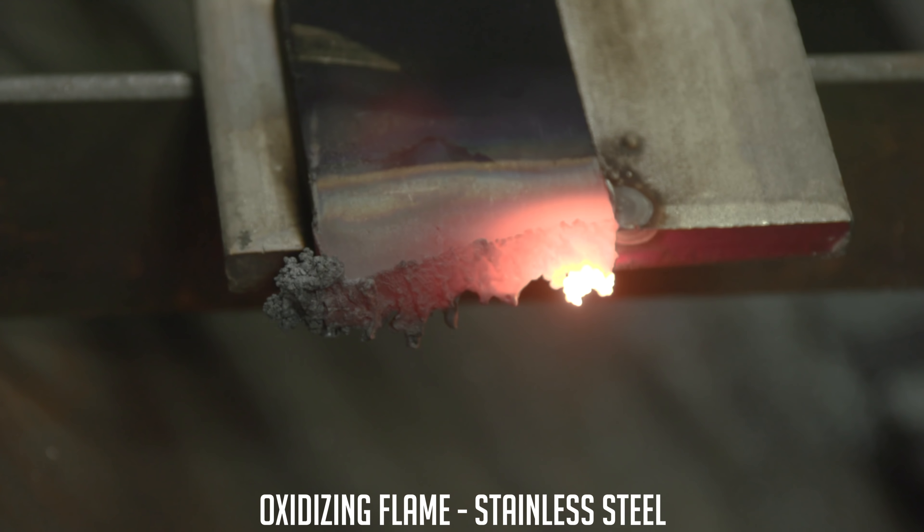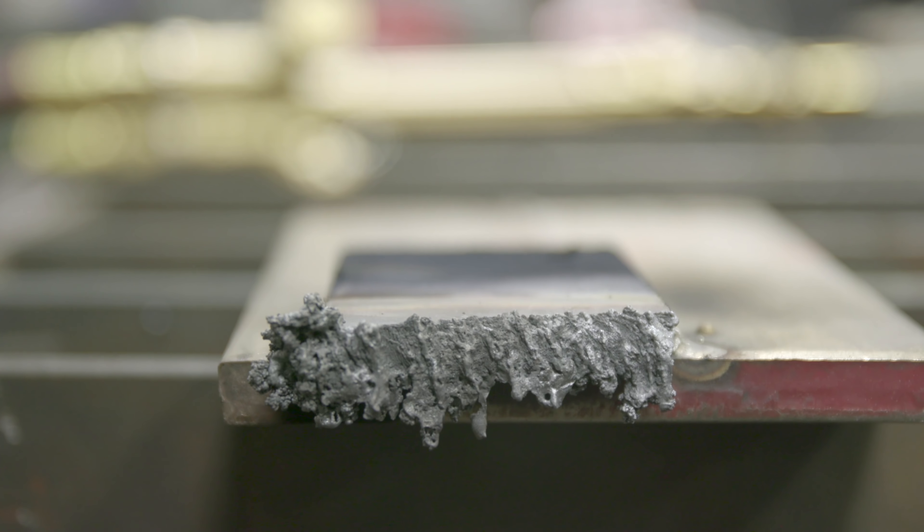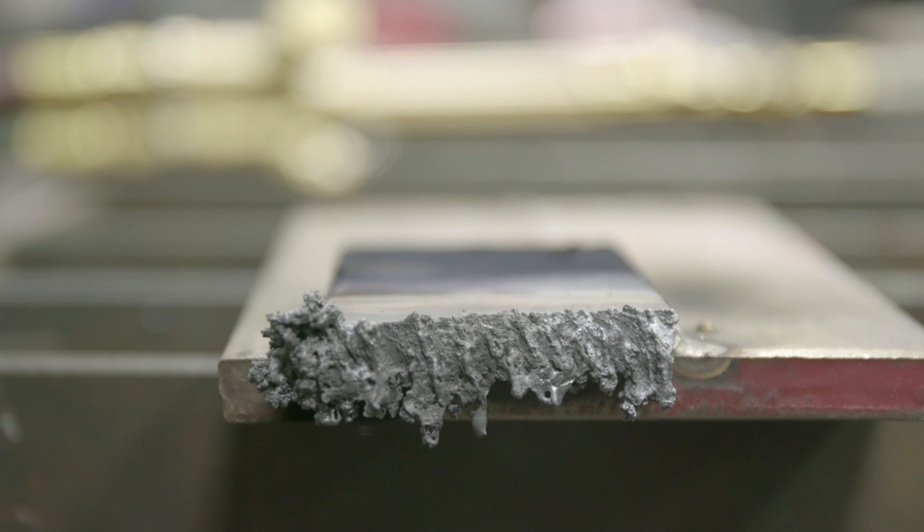Again, you're not cutting stainless with oxyfuel — you're just going to melt it away. Plasma is your only choice. Alright, bonus round! Let's see what we can cut with oxyfuel and plasma. We're going to do a little experiment and see what we can cut with them — let's go play around.